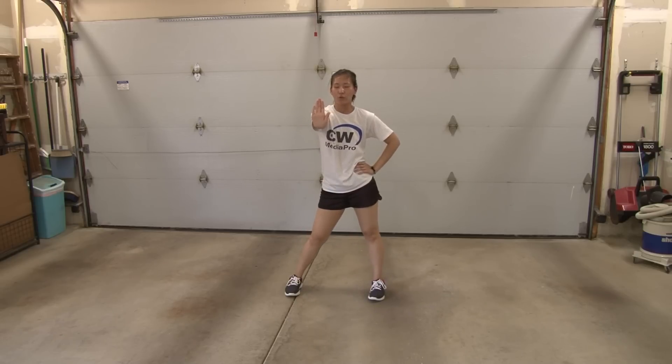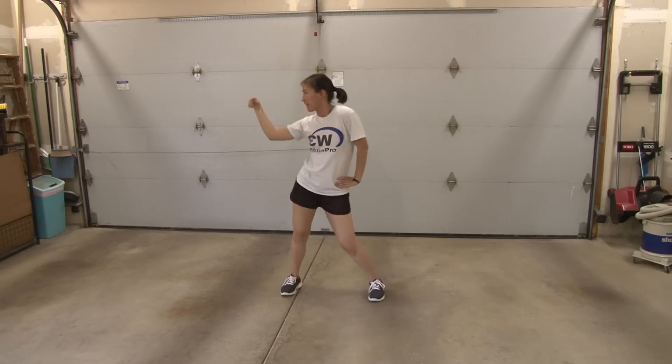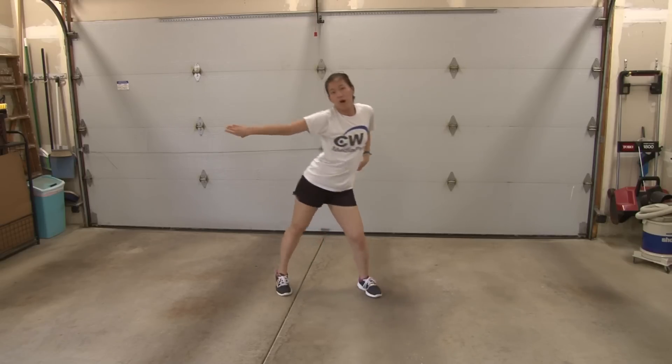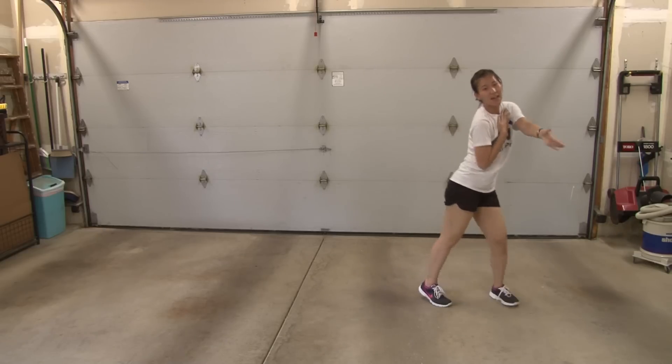From here, you're going to roll your wrist and snap: one, hit two, three, four, left five, six, seven, eight. You're going to step touch, bring your arm around: one, two, three, four. Other arm: five, six, seven, eight.